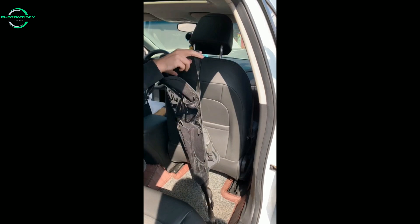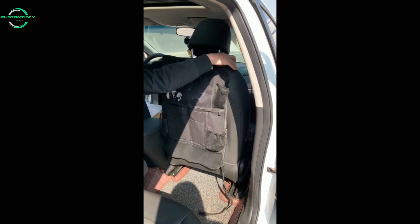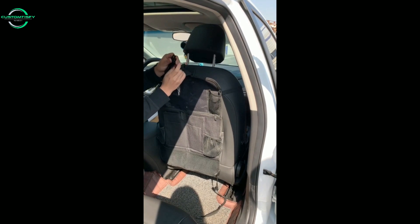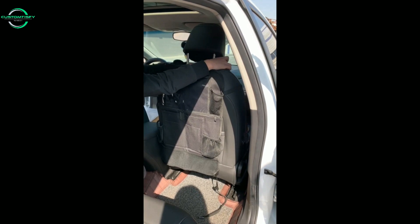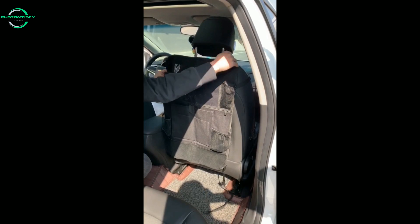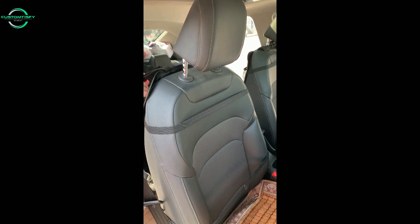Most moms have learned that having a few things for your kids to do in the car makes any car trip a lot more peaceful, but the more stuff you haul into the car, the more stuff you have to haul out, or you just end up with a huge mess. That's why I love this car seat organizer — it has storage spaces for everything you need to keep your child entertained and it keeps your car tidy.